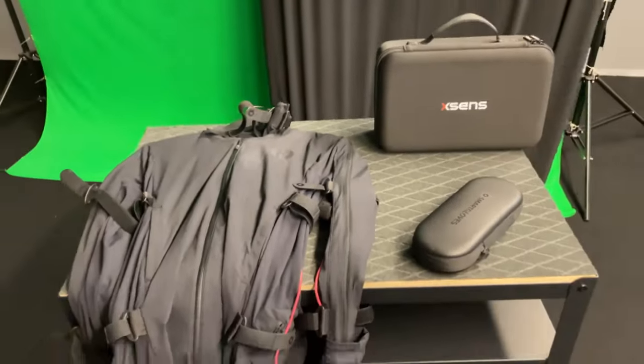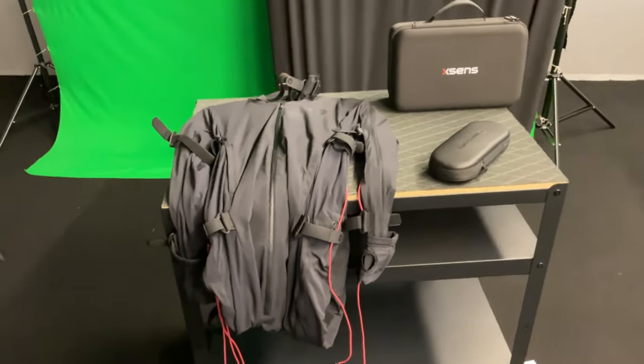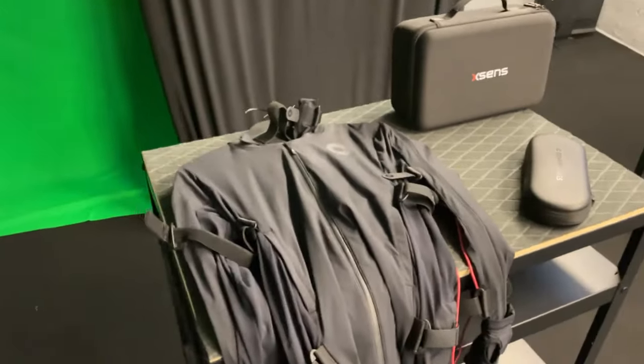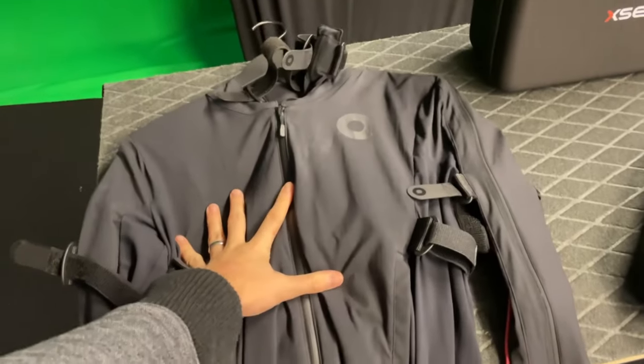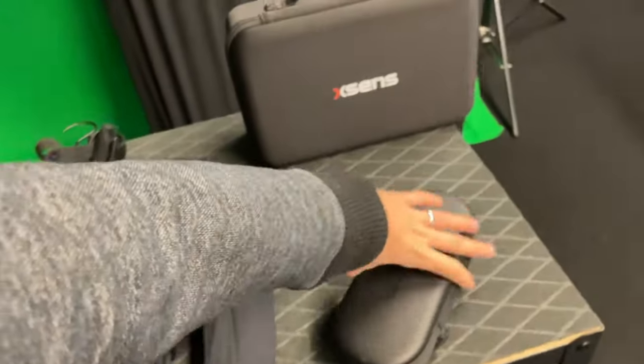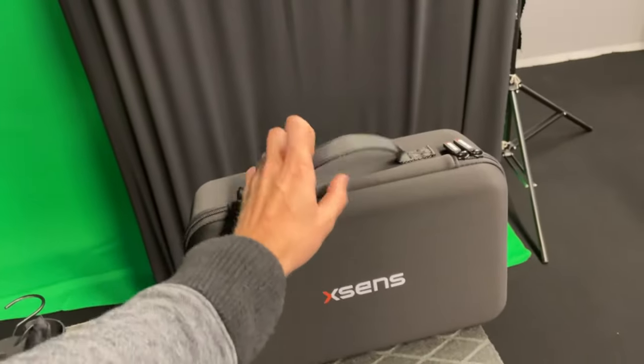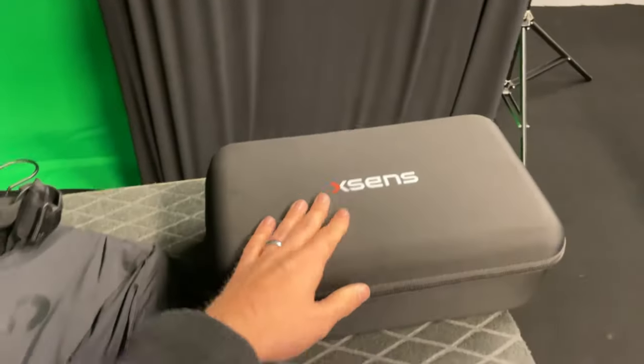Today I'm going to talk about motion capture — something I've been playing around with for a while. I have here the Rokoko motion capture suit Smart Suit Pro, the first version — they are releasing a new version — and Rokoko Smart Gloves. And here I have the XSens with the Manus gloves.